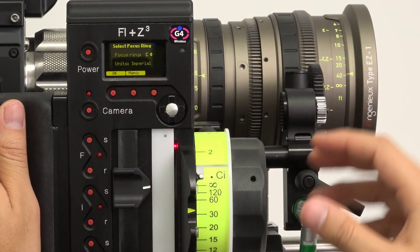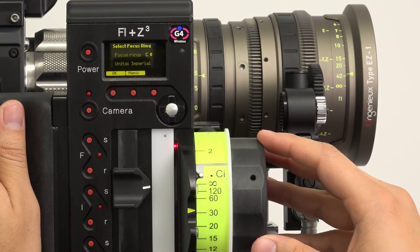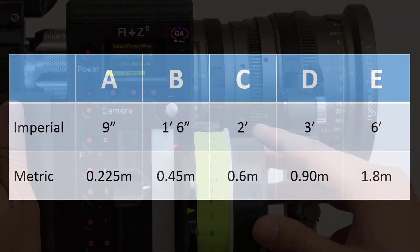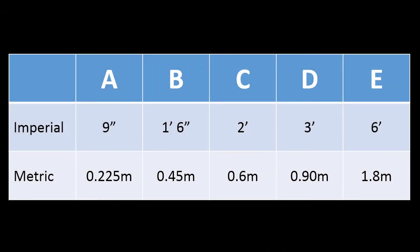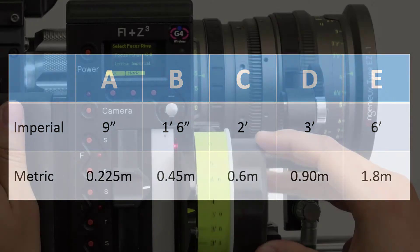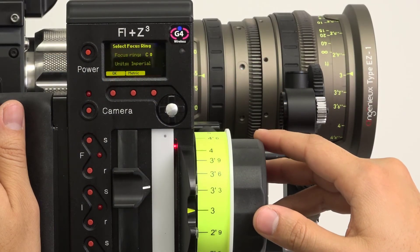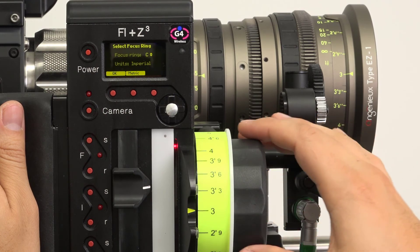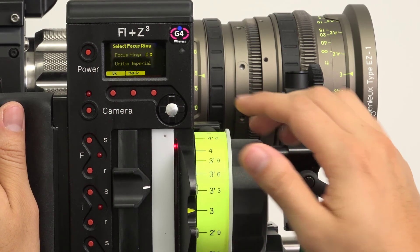Press Ring, then use the D-pad to select which of the five pre-printed rings you plan to use. Here's a table showing the close focus of our five rings. Most users take advantage of lens mapping by using the same ring for all their lenses. However, in some scenarios, a different ring may be warranted to control the full range of the lens. In this example, we'll be using a C-ring, which has a close focus of two feet, matching our lens. Click OK when your ring is selected.